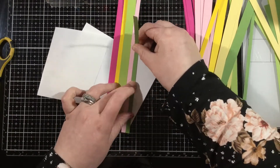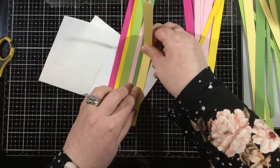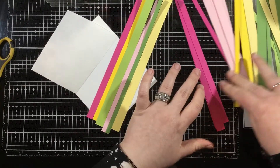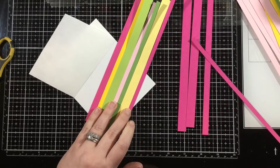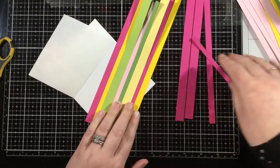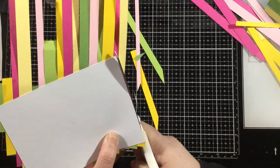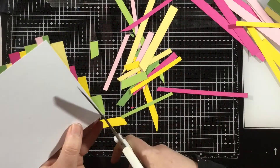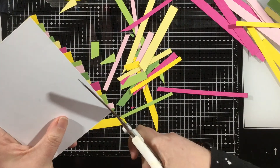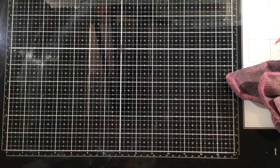I recently watched another crafter's older video where she did a strip background with a stencil and white pigment ink over the top. I liked the subtle look, but I am more about bold — so we're going to go bold with these backgrounds. I'll keep placing strips until I have a full pattern background, then trim off the excess. Because I cut so many, I'll actually have enough to do two backgrounds. I have a little basket next to my desk of ready-made backgrounds for quick cards.